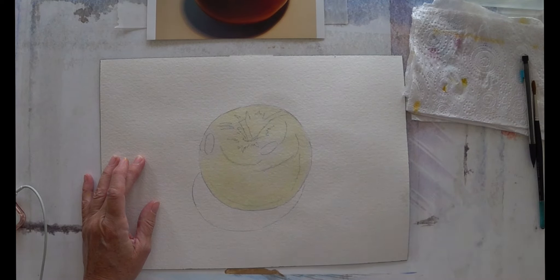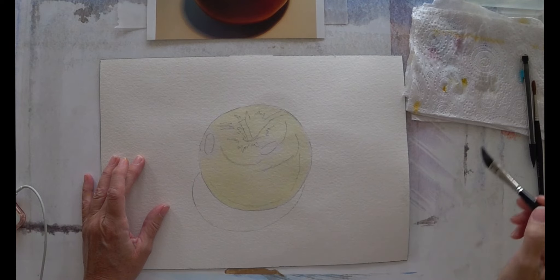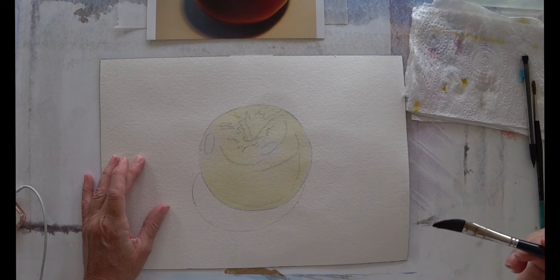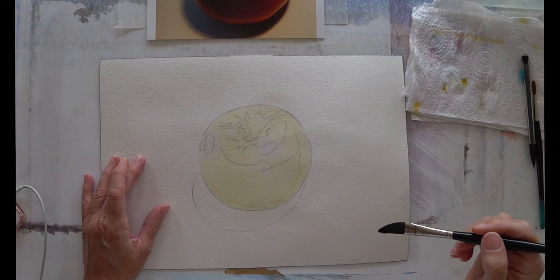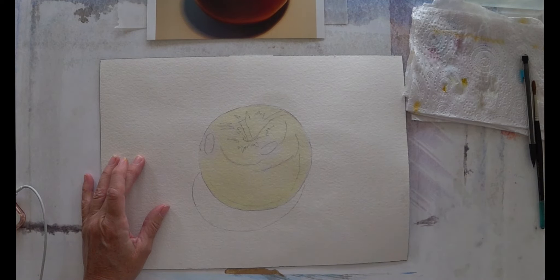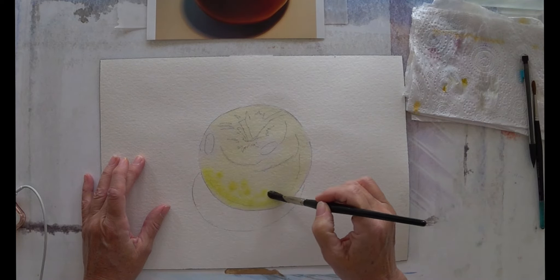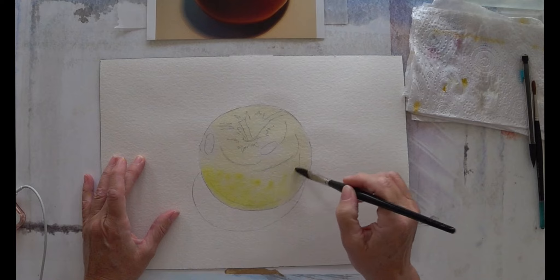Because we're working with 600gsm, 300lb paper, this paper will stay wet for a long time. That's good because it means we can keep working — we don't have to stop now. We can put another layer on. So this time I'll pick up a little bit more Aureolin yellow on my brush and build up some more pigment.